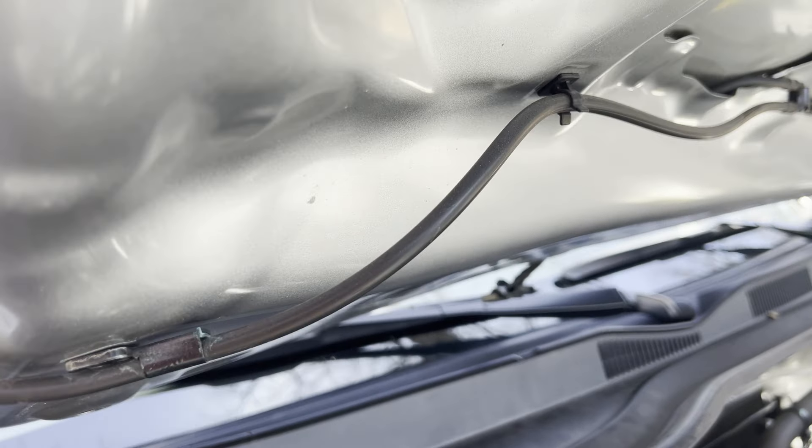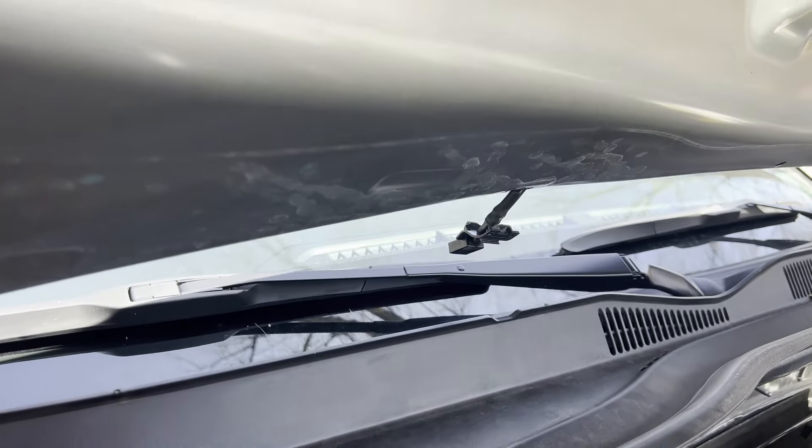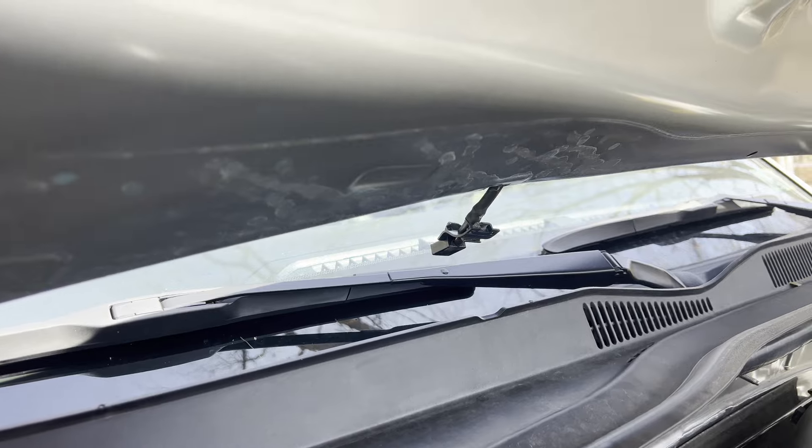What's up, guys? I have an update to this windshield washer fluid nozzle issue.